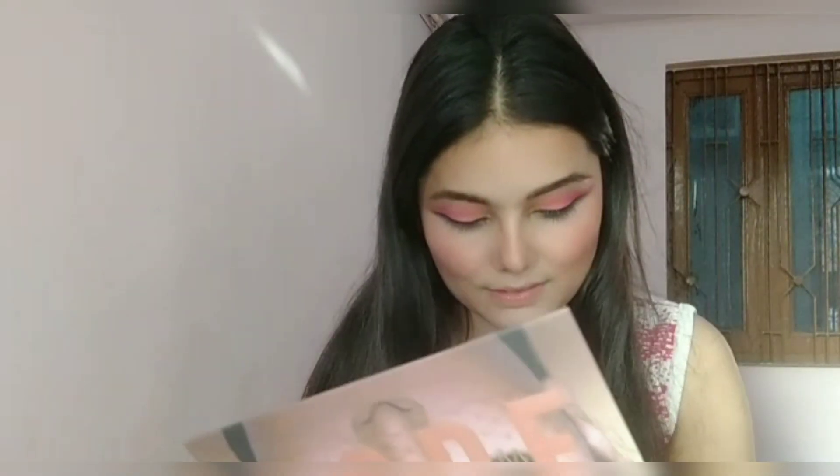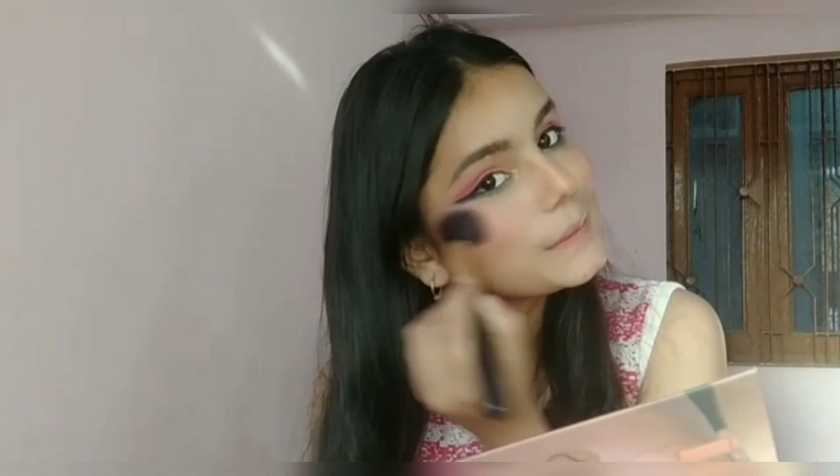Now I'm applying blush — picking up a pink shade from the eyeshadow palette and applying it on top of my cheekbones. I also like to apply blush on my nose and on my chin as well.